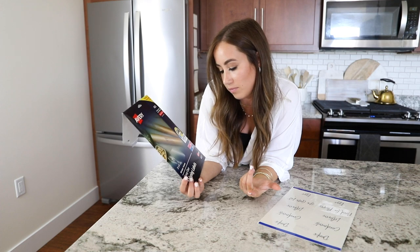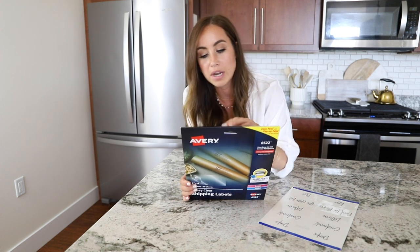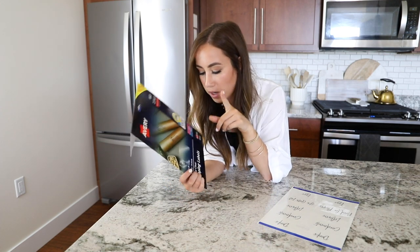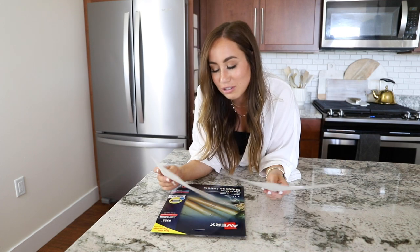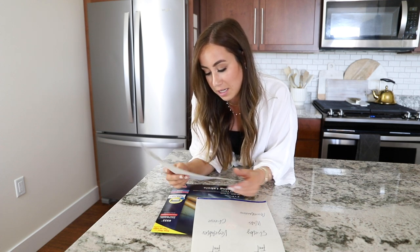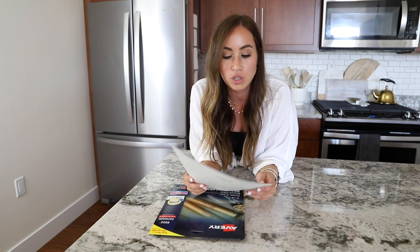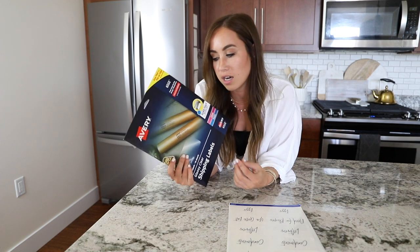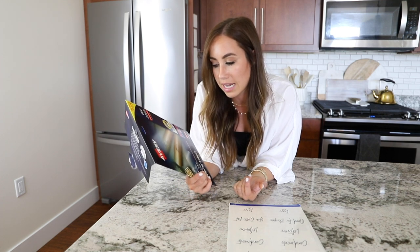The labels I used are the Avery Glossy Clear Shipping Labels, number 6522, ordered from Amazon. I wanted clear labels to keep things looking cute. You can also use this exact product with Word or Avery's online system to customize your own categories. My categories included drinks, condiments, leftovers, need for recipes, eggs, and fruit. If you want to customize, buy this product and design exactly what you want.